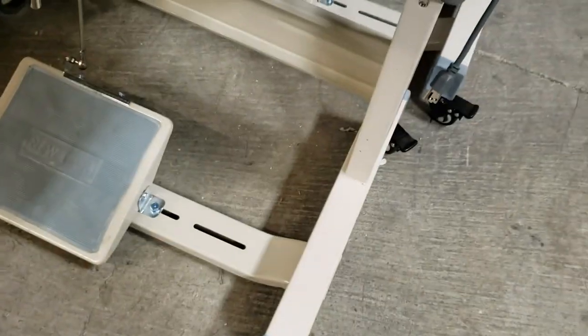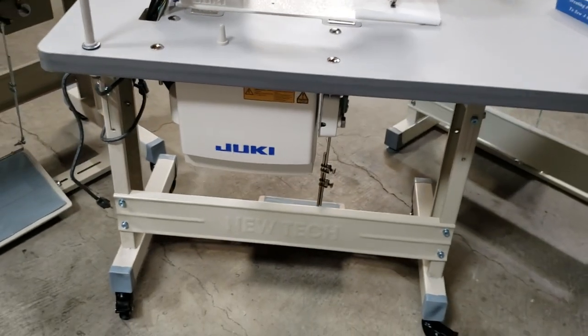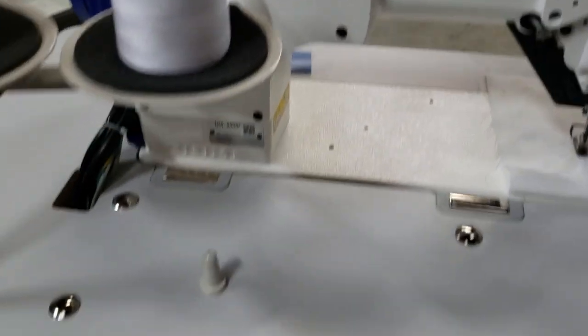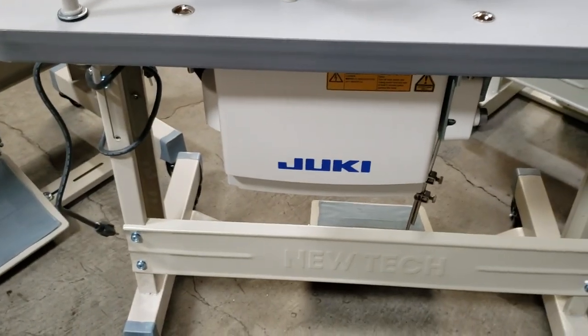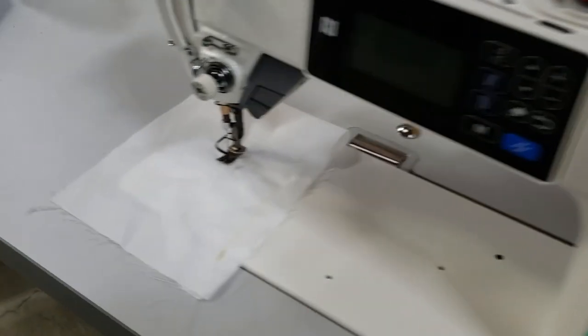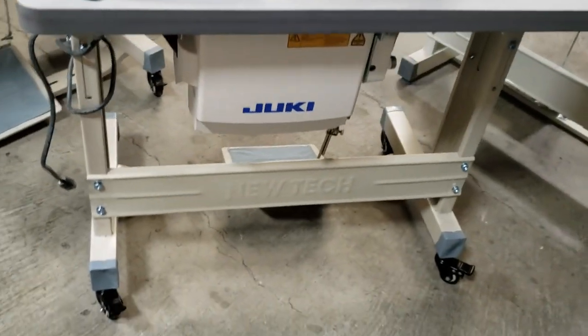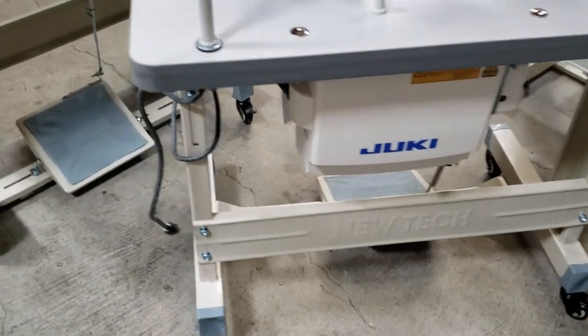The same applies to a Juki Smart Solution DDL-9000 — same type of table and T-legs. This one is locked. Look at it: a really heavy machine with a large head and a back computer. It's really heavy, but very sturdy and stable with no movement. You can lock the T-legs and move it from one place to another, no problem.